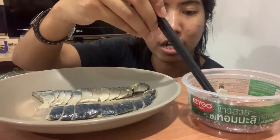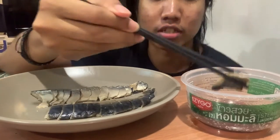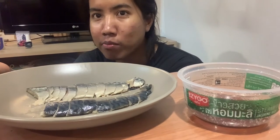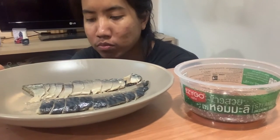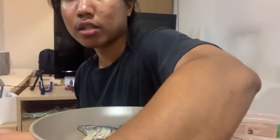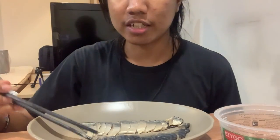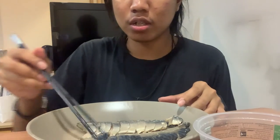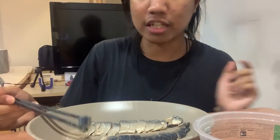I don't have wasabi unfortunately. I like the texture but I think there's too much rice vinegar today — it's too sour. But first attempt, I mean I still like it, but it's definitely not the taste I really wanted.